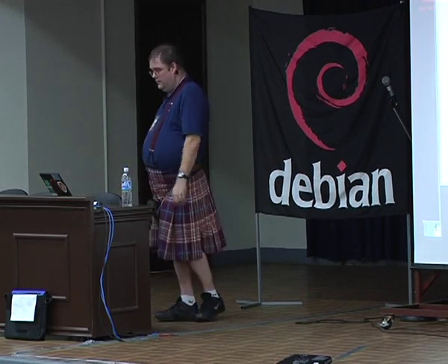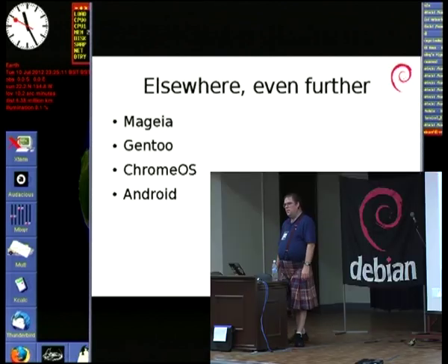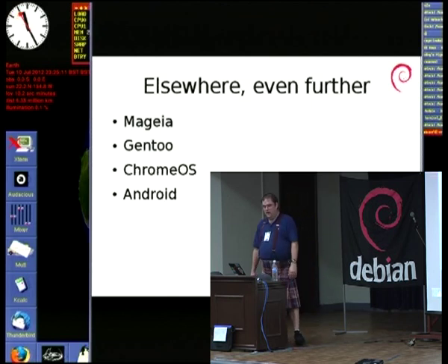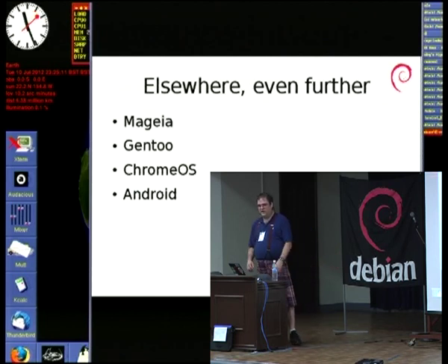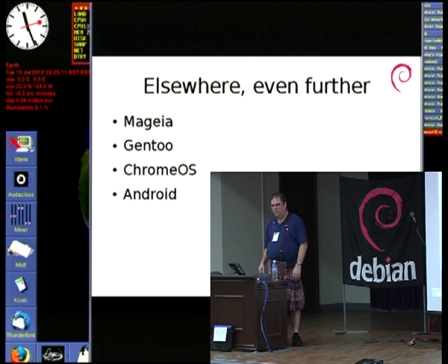Even further afield, Mageia have done some ARM work, though it's not quite clear exactly where they're up to. They weren't very keen on V7 hard float and were talking about V5 with some things we didn't agree with. Gentoo, of course, have done ARM stuff for ages — they've gone for a hard float linker path like everybody else, but it doesn't really matter. You don't expect to be able to run pre-built binaries on Gentoo.